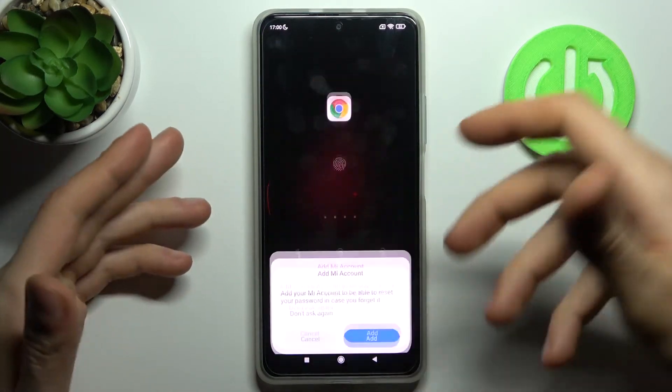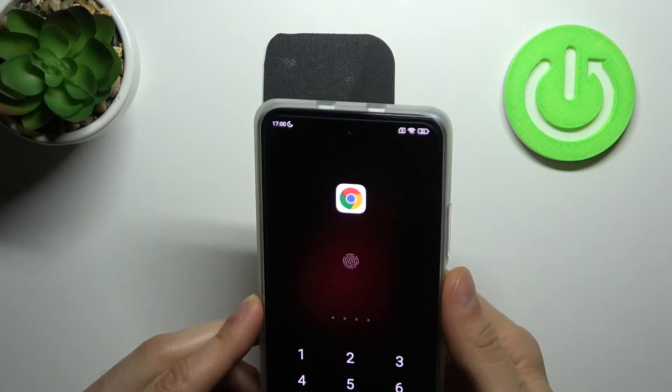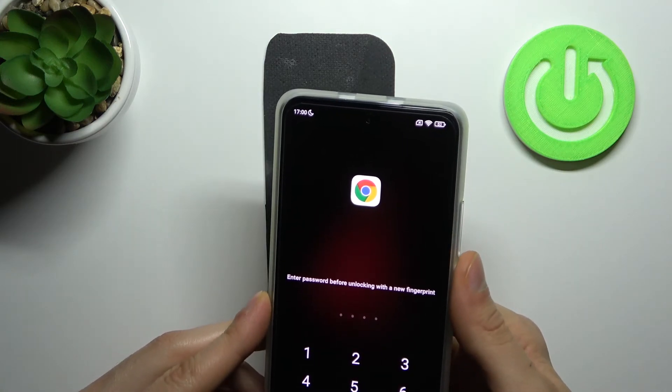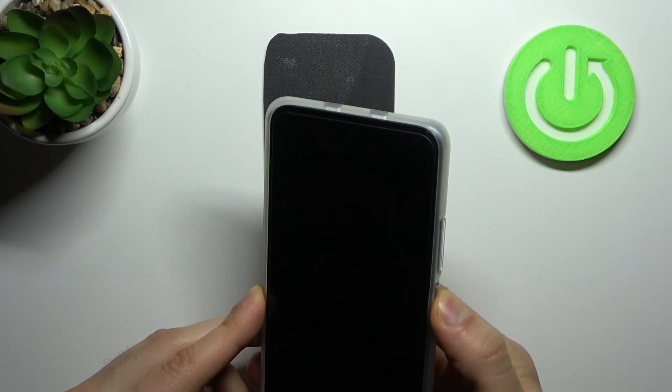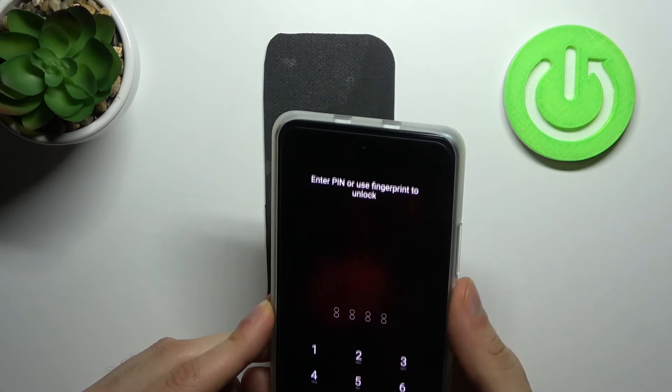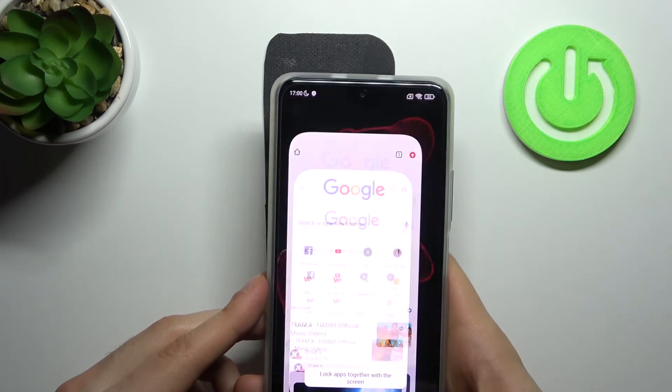Now, as you can see, I can't open Chrome without my fingerprint. For the first time you have to enter a password, and now I can unlock it with my fingerprint.